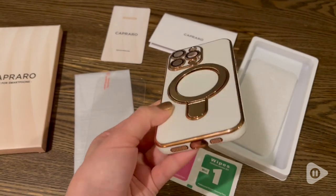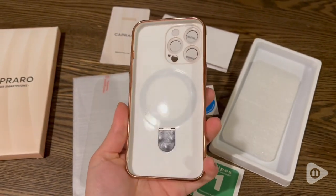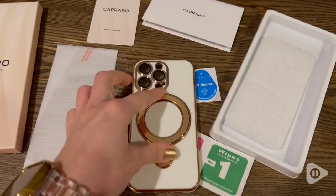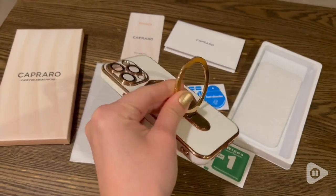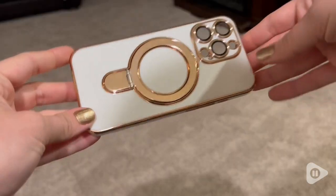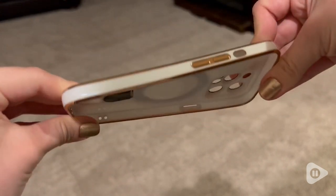This really feels protected and I love how snug it fits. All the buttons are easily usable. It fits really nicely and I definitely recommend it — it's super cute, super functional, very practical, and I really love it. I love this phone case and that's my point of view.